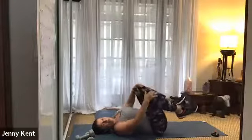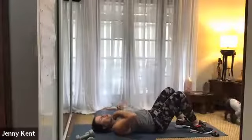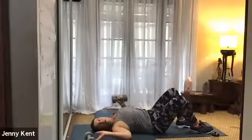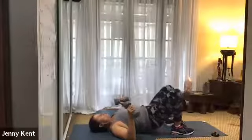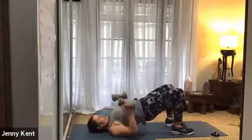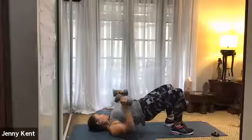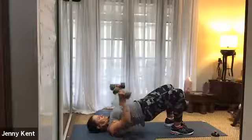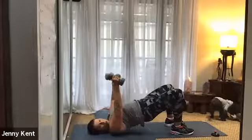Hug your knees up to your chest — give your lower back a little bit of a release. Okay, next one, staying on your back, we're going to do a bridge with a press. So bringing one weight to each side. Bring your feet in nice and close so your heels are close to your bottom. Inhale, lift up through your hips, squeeze your buttock, chin to chest, and then press up. Keep your hips as high as you can and really squeeze through the buttocks. Deep breathing — breathe in as you bring your arms down, breathe out as you press them up.